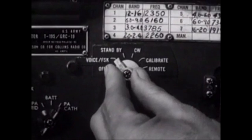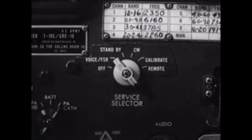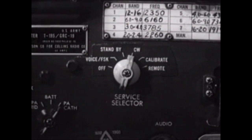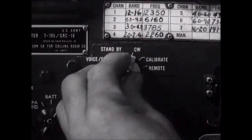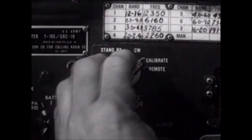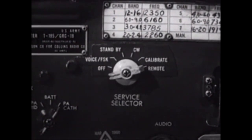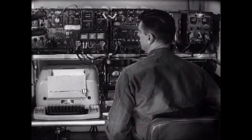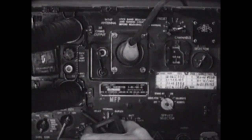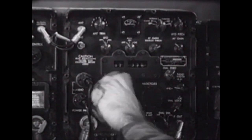Since this is to be a voice call, the service selector switch must be set to the voice FSK position, which is for radio telephone and/or radio teletypewriter transmission. The other positions are: standby, used to conserve power when not actually transmitting; CW, used for continuous wave transmission; calibrate, to provide a means of tuning the receiver to the transmitter; and remote, used to provide remote operation of the radio facility. He then turns the test key to the on position and holds it until the tuning indicator light comes on, indicating the antenna is loaded. The receiver is then manually tuned to the same frequency.